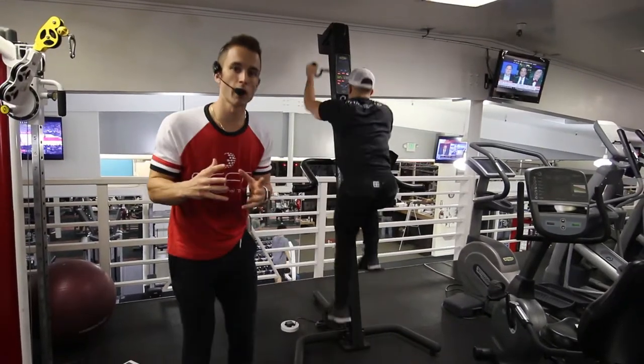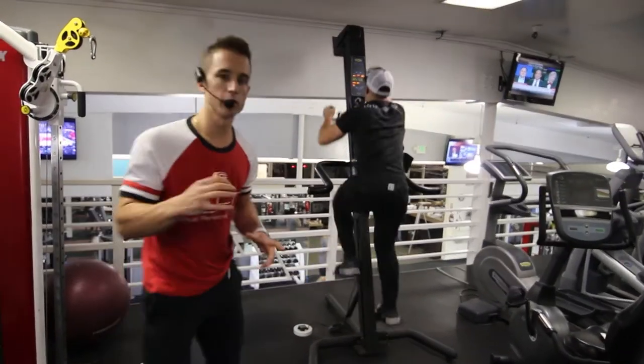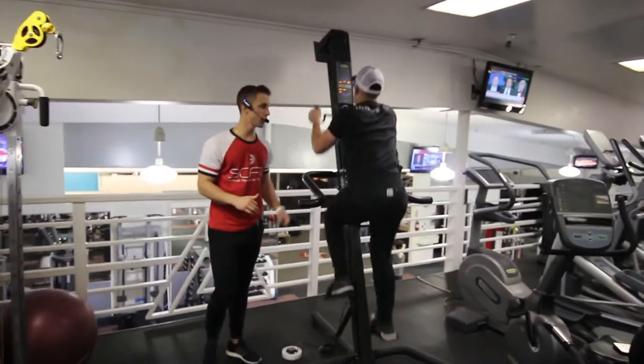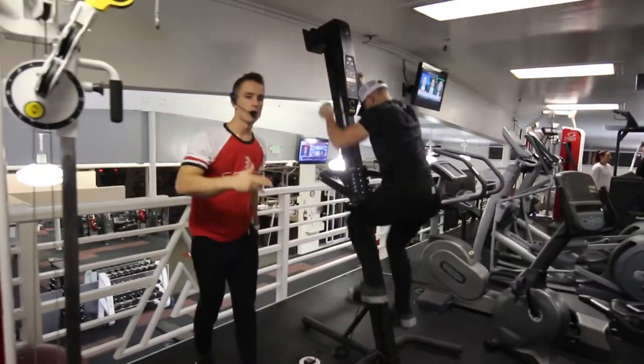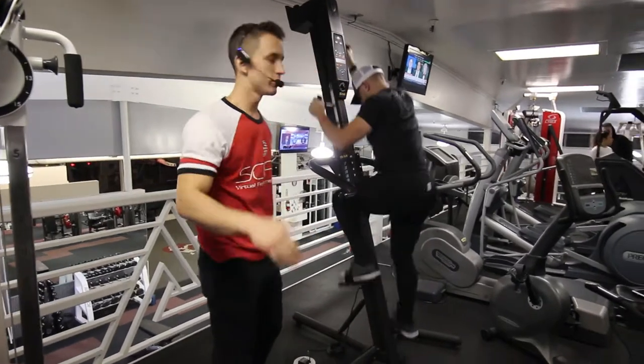This is the VersaClimber long stride at 100% pace. He's bringing his knees to his chest, raising his arms up all the way so they're straight, and going at 100% all-out intensity.